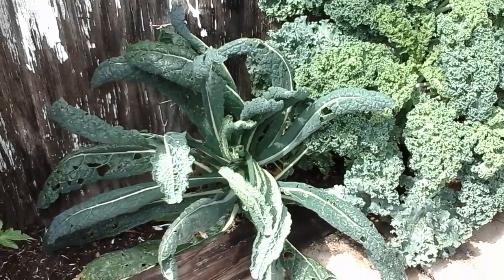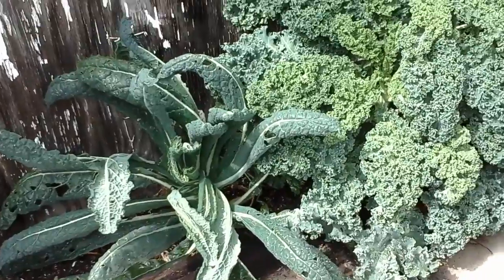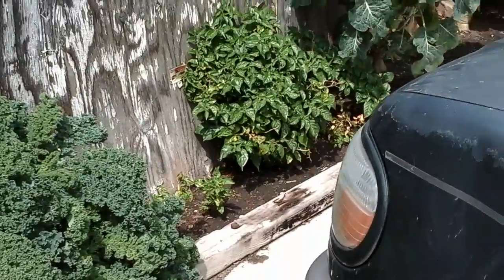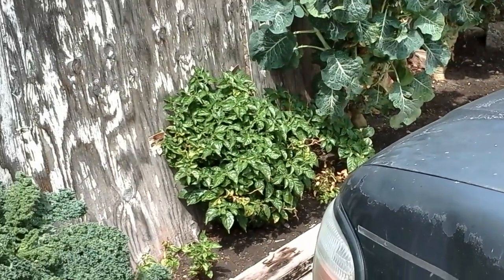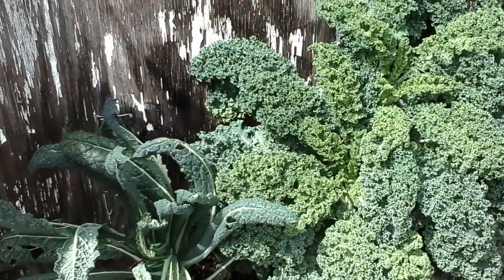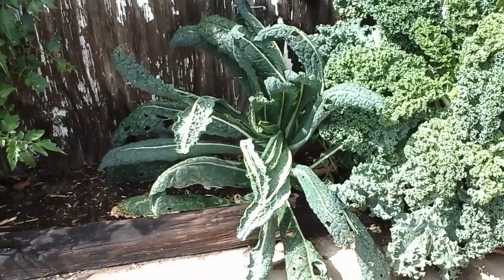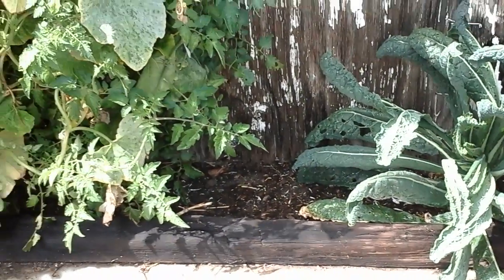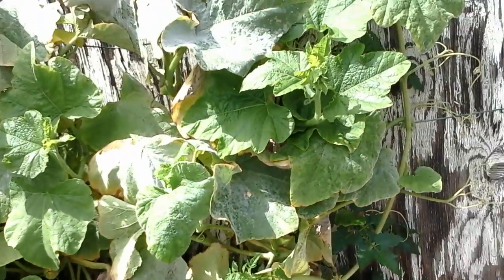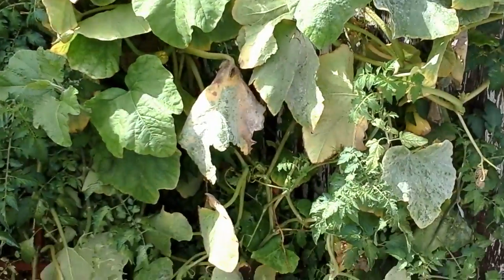This one's looking a lot better and I still have that little piece coming up behind it. I pulled a snail shell out of the bottom of the collard greens, so there are some slugs in there. I really have to get the eggshells going because they are having a field day.